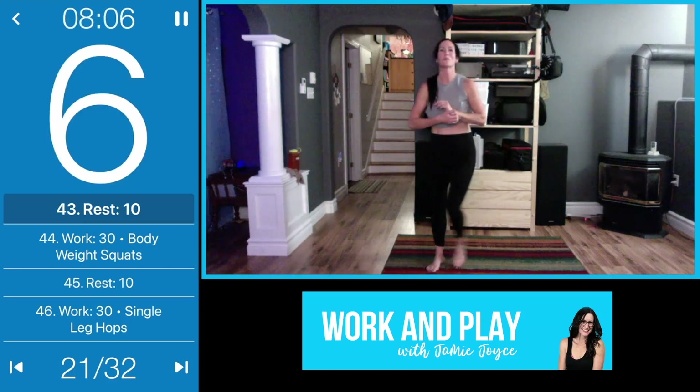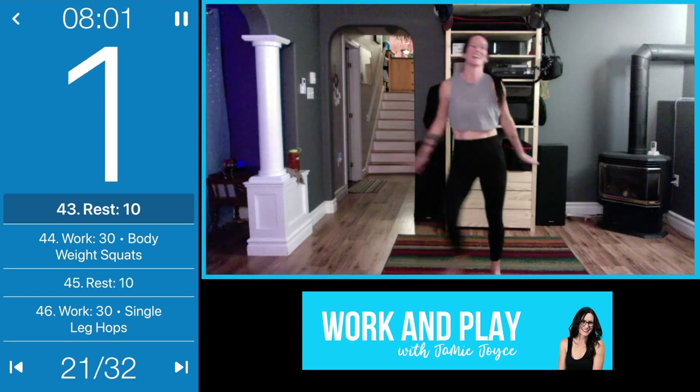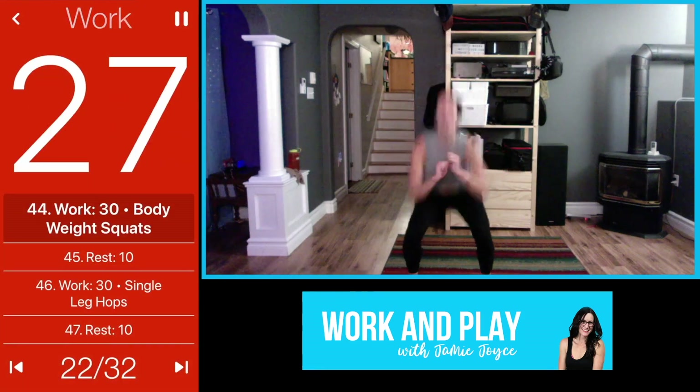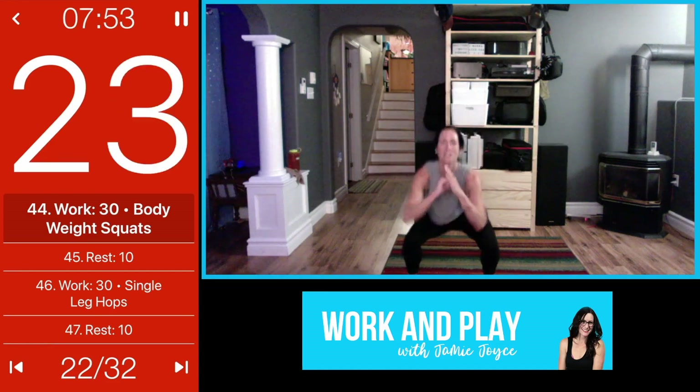Bodyweight squats are next — take a deep breath while you're there. Let's go, here we go! Fast as you can — these ones are about speed, get as many as you can in here.